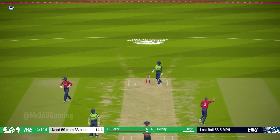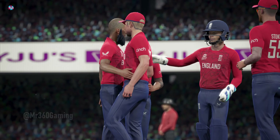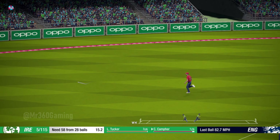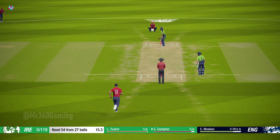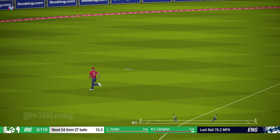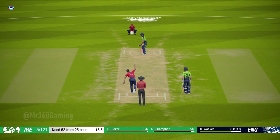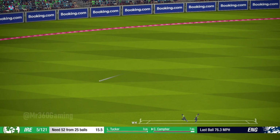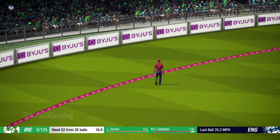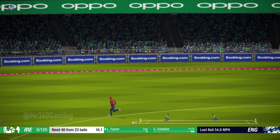Good shot. That's racing to the fence. Good shot. Oh, that's been put away nice — good shot.